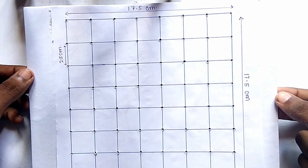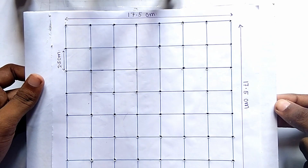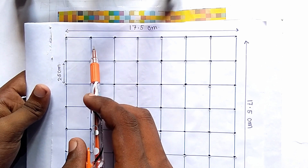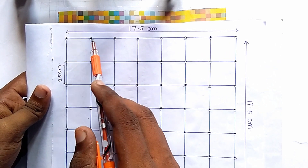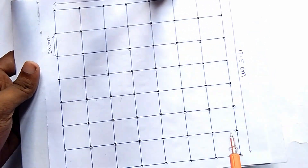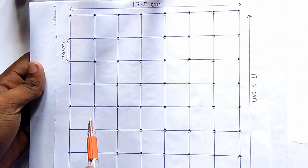So firstly friends, you have to take a board and now we have to draw a square of 17.5 cm. Here you can see each side is 17.5 cm — this side, this side, and this side are each 17.5 cm.